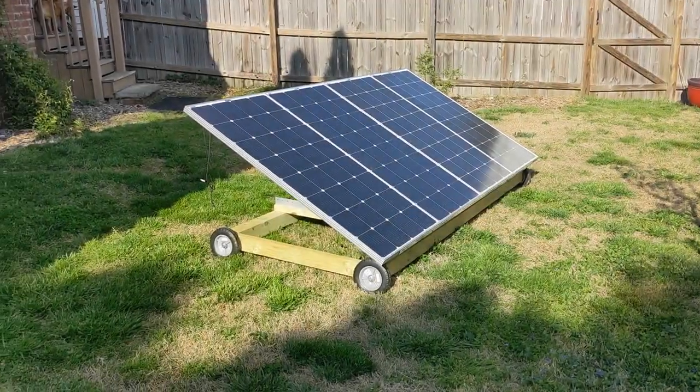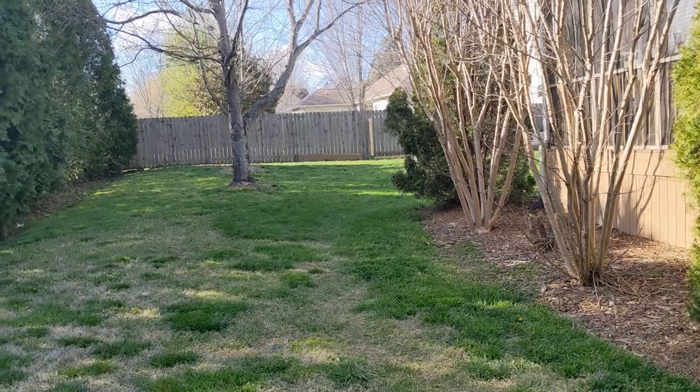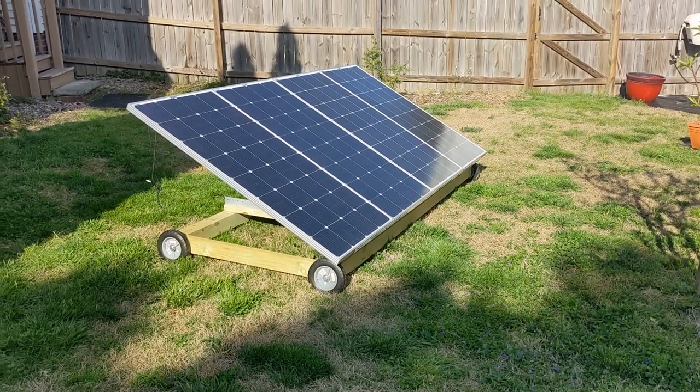As I expand my system I plan on building another one of these. It's going to get a little crowded out here, but I may put it at the top of the yard to get some evening sun — I'm not really sure yet. As I expand I'll need more watts coming in.